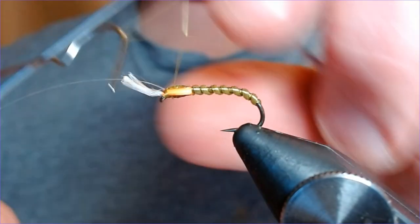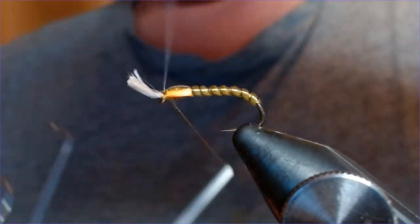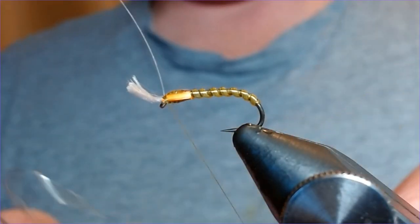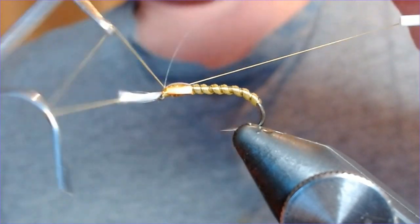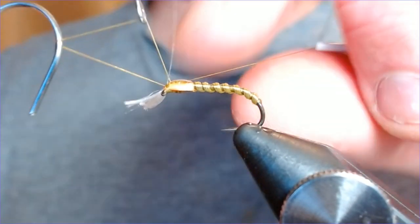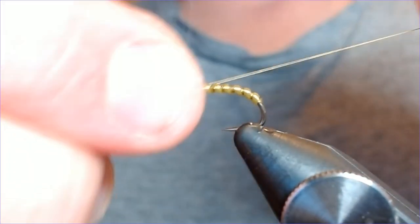Just finishing off — come in there and then in with the whip finish. That's lovely. Just lift those breathers up — perfect.